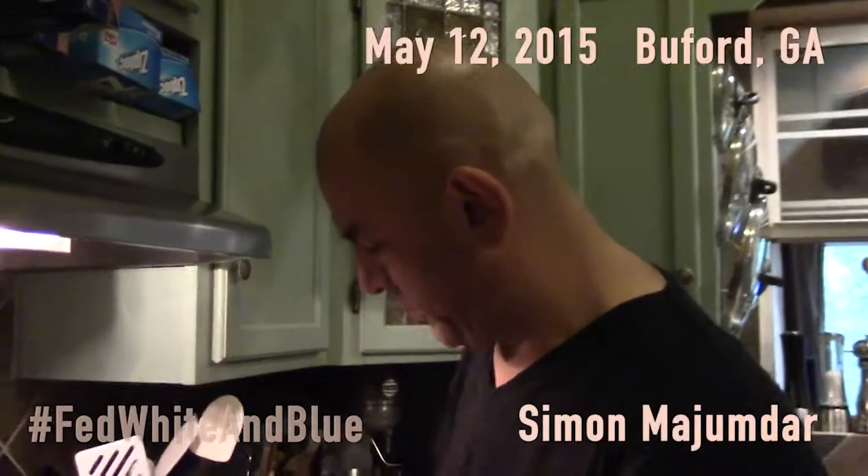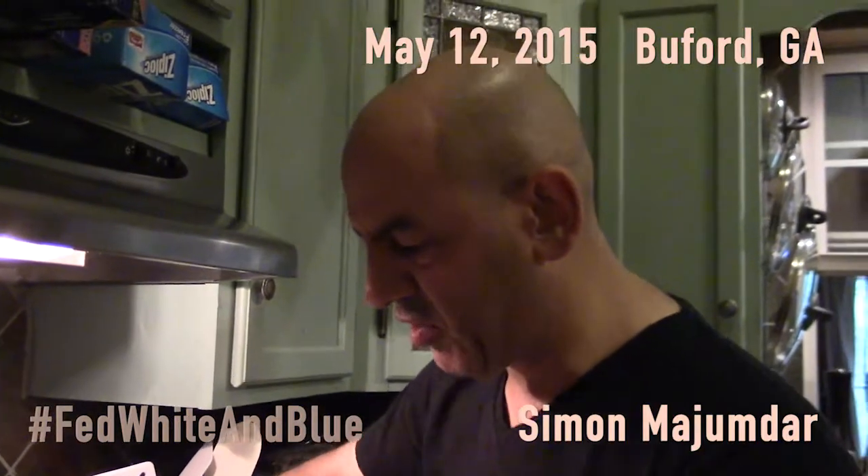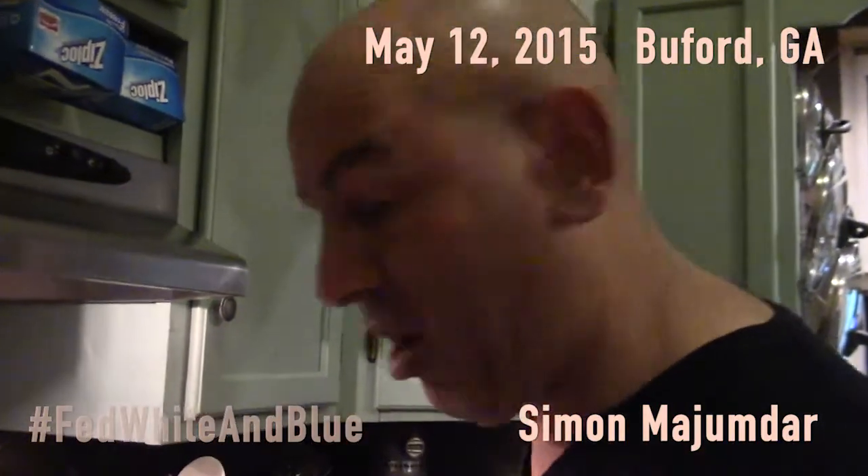We're making tandoori lamb chops. We're not going to do them in a tandoor oven, but traditionally these would be done in a tandoor oven — they would get up to about 800 degrees.